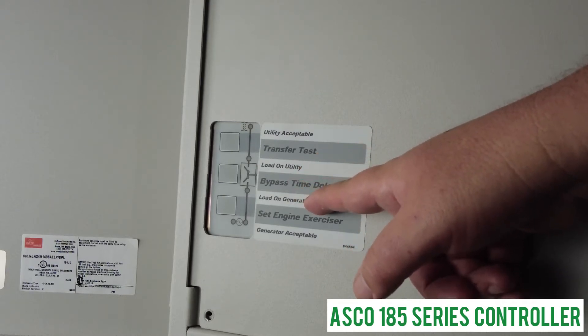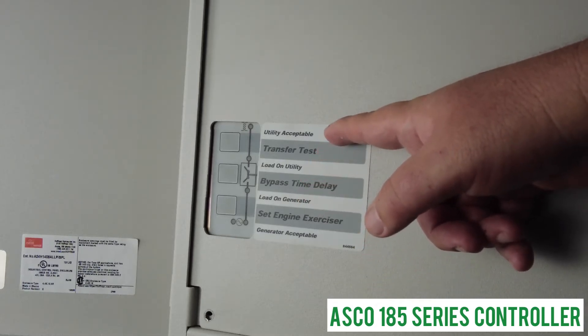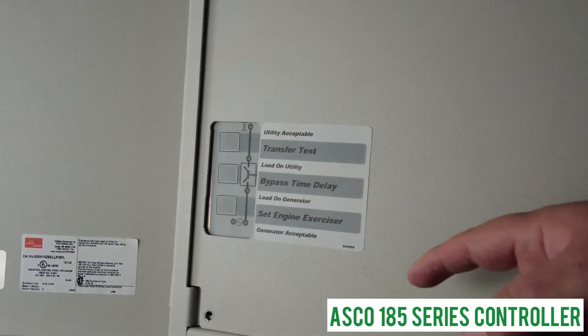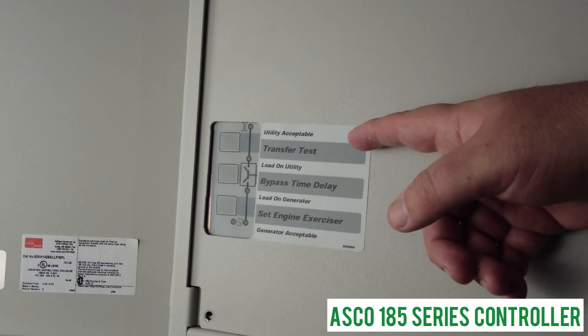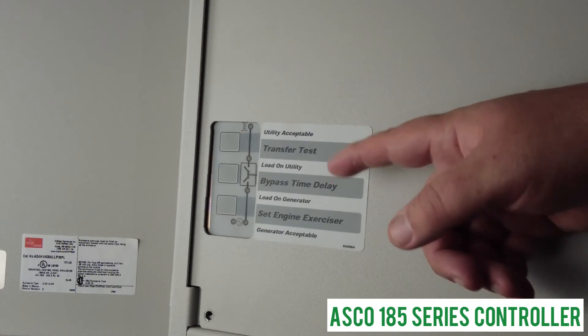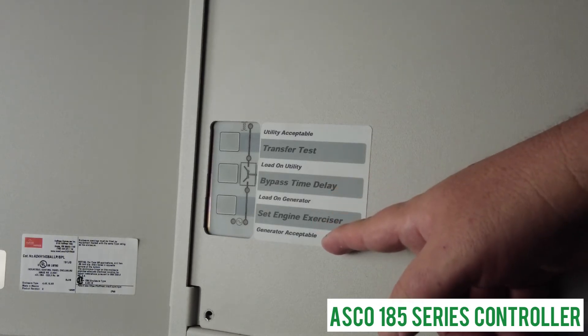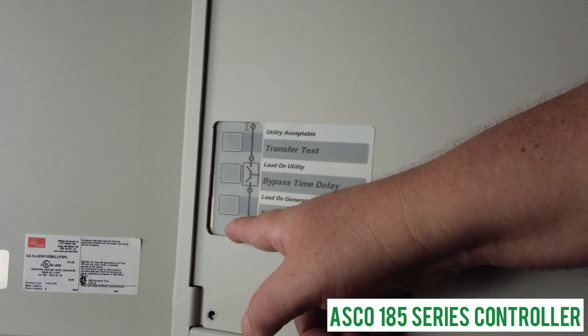If it is 'load on utility,' that means you are working off the utility, and 'load on generator' means you are working off your generator. Under normal conditions, your 'utility acceptable' and 'load on utility' lights should both be on. If you do have a power cut and you're running on generator, the 'load on generator' and 'generator acceptable' lights will both be on.